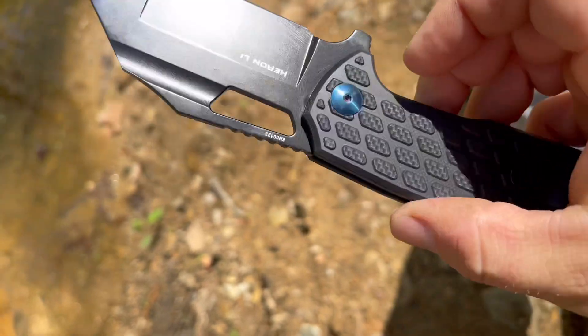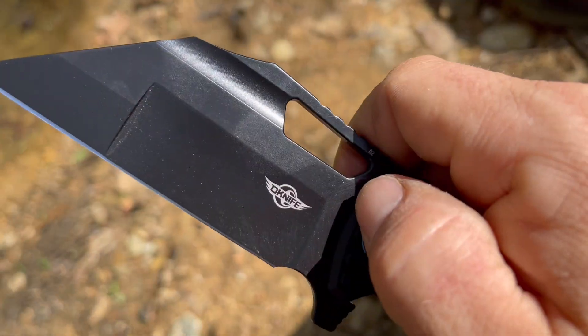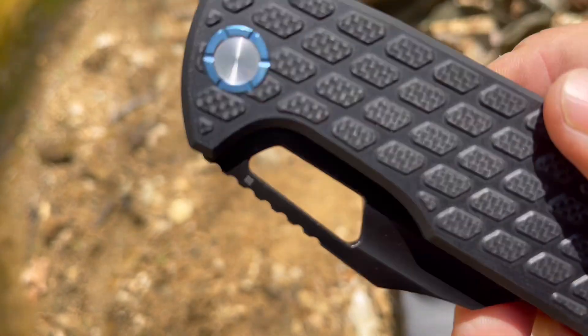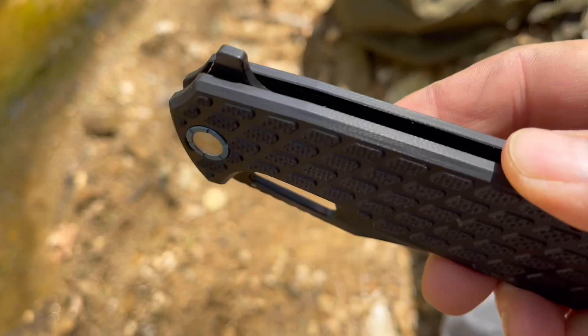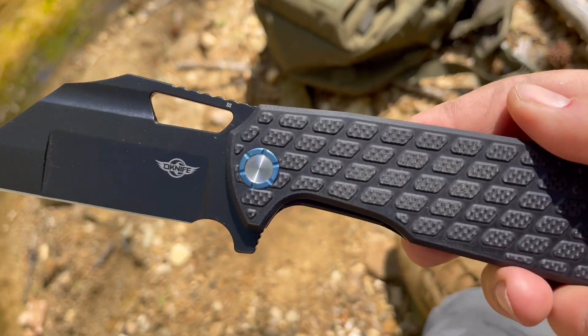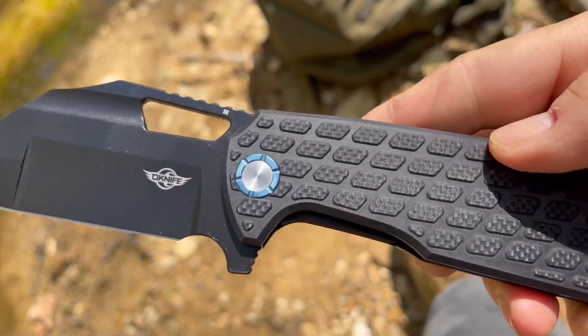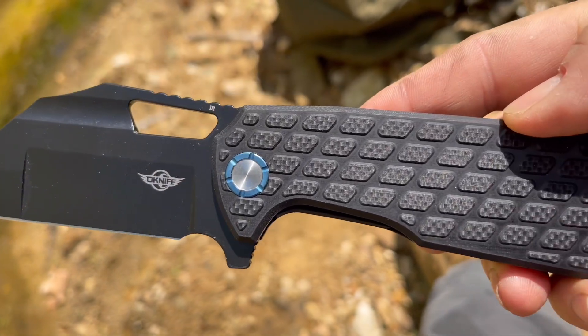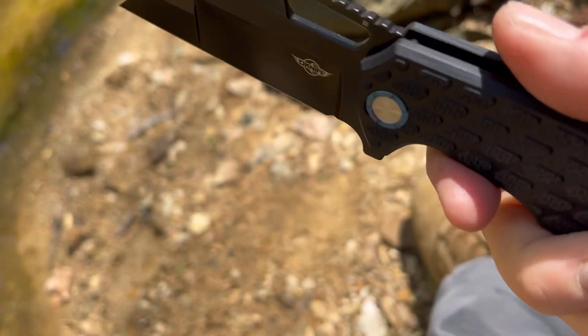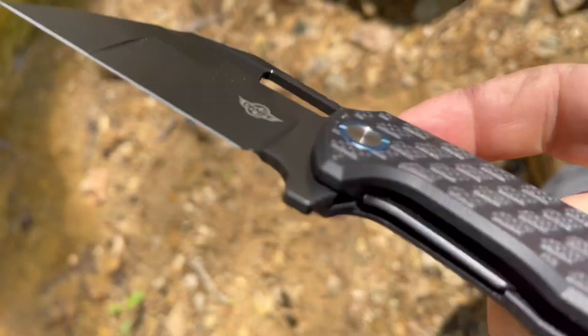It's got low friction bearings for a smooth opening, and a good long opening hole as well. The insert liner lock saves weight by eliminating the need for a full steel liner on both sides of the handle. This handle comes with a gun stock shape. It feels really solid. I love the blue and black combo — that's just a great color scheme, and this handle is extremely comfortable. The handle is G10.